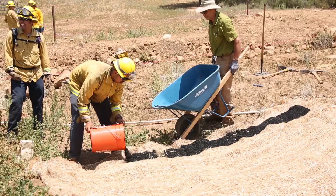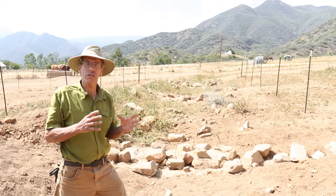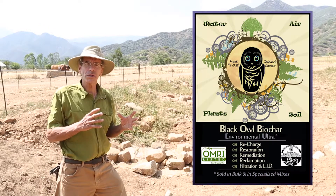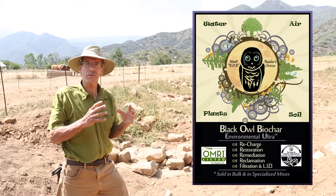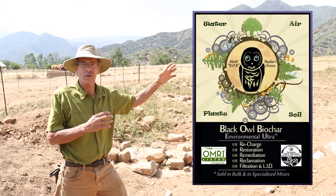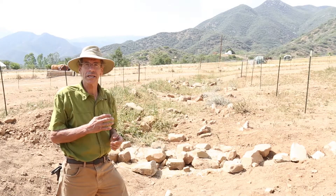For these particular wattles, we're using Black Owl Biochar — specifically the Ultra type of biochar. The reason we're using this is that Ultra has a particular affinity for nitrogen, so it's really going to pick up the nitrogen as it runs off the fields from where all the horse manure is laying right now.